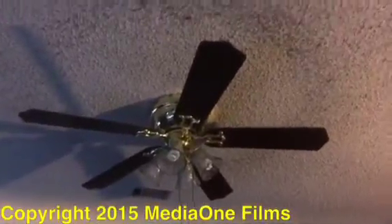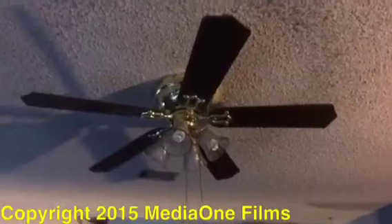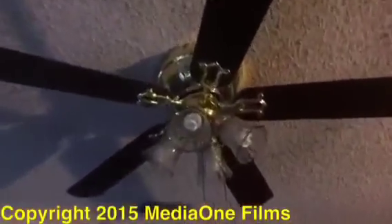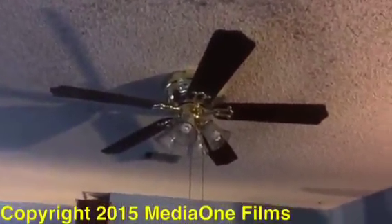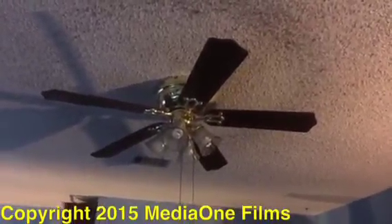The Hampton Bay ceiling fan has died. I tried putting it on low, medium, and high, and it will not respond — it will not work. The light kit works, but the fan part does not work, and the reason why it doesn't work is because the capacitor has died, so I have to replace the capacitor.